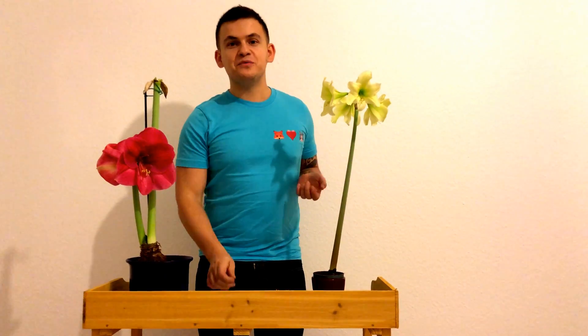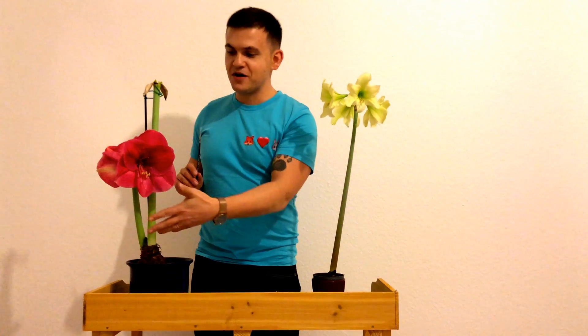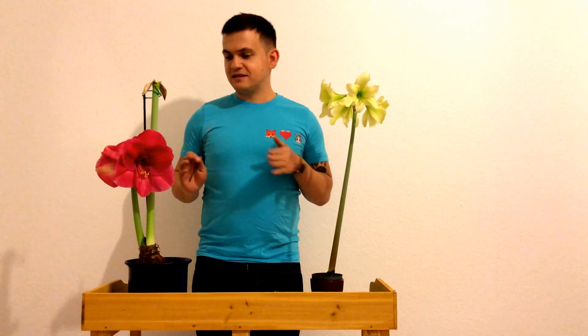So what will I use today? Here are two varieties very different from each other. This is Bolero, a large flowering pink simple variety, and this is a Colibri variety, a small flowering green to yellow color. I've chosen specifically these two varieties because they are very different from each other and I think their progeny will be very interesting.